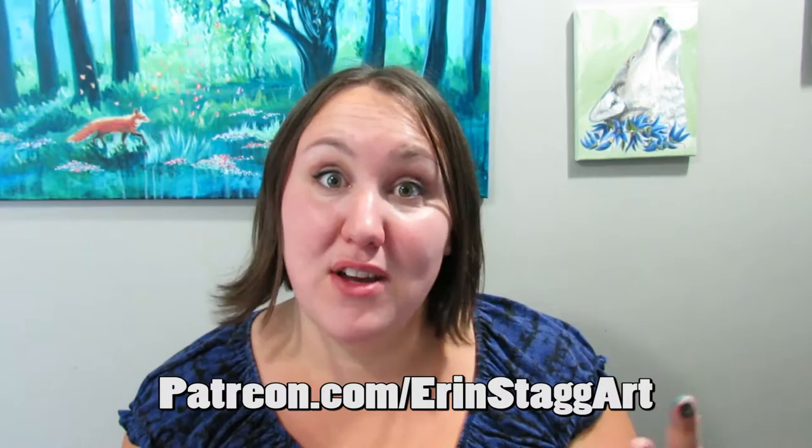This month I'm giving away a free postcard to anybody who signs up, so go on over there and check it out. Thank you so much for watching, I hope you have a lovely day and I'll see you next time.